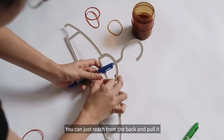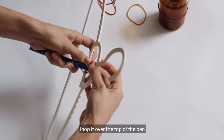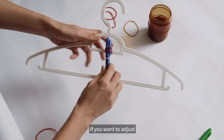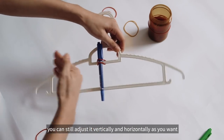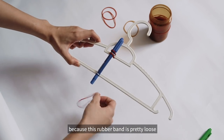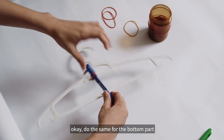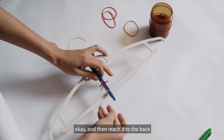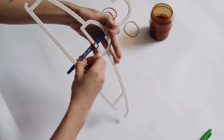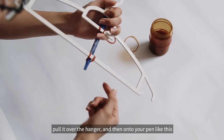Okay, maybe I'll get rid of one first. Reach it from the back, pull it, then loop it over the top of the pen so that it's kind of like holding onto the hanger. If you want to adjust, you can still adjust it vertically and horizontally as you want. The double loop is so that — because this rubber band is pretty loose — you want it to be a bit tighter, that's why we do a double loop. Then do the same for the bottom part: just put it at the bottom, reach it to the back, pull it over the hanger, and then onto your pen like this.